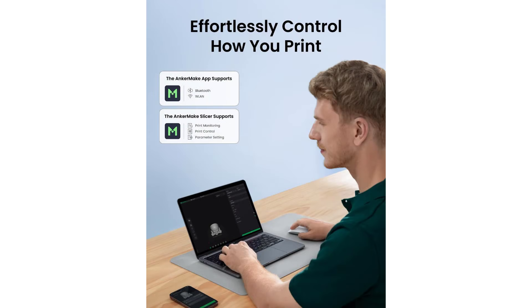In summary, the AnkerMake M5C combines high-speed printing, advanced features, and user-friendly controls in a compact and efficient package. Its versatile capabilities and robust performance make it an excellent choice for hobbyists, professionals, and educators looking for a reliable and innovative 3D printing solution.